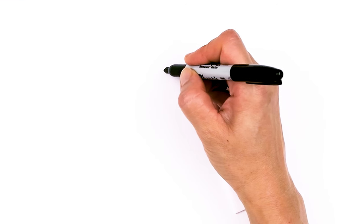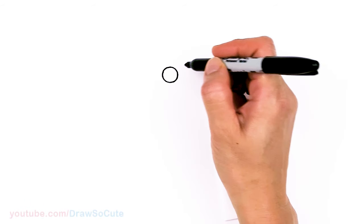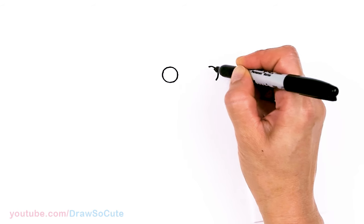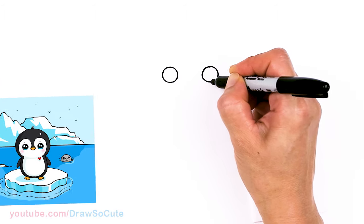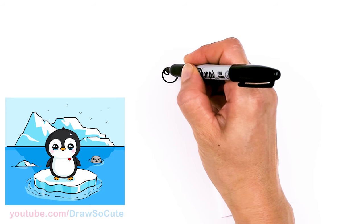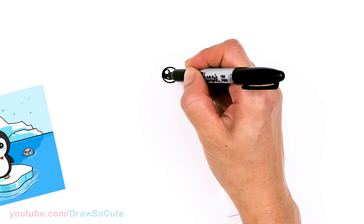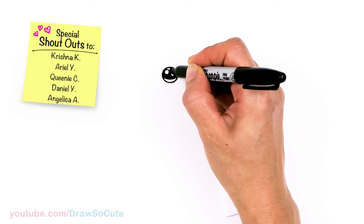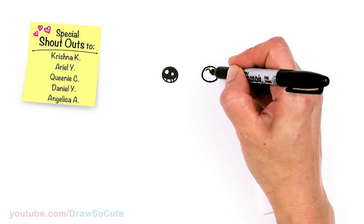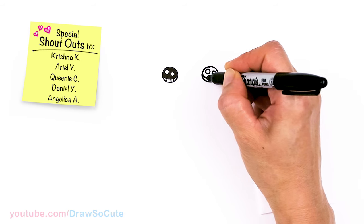To draw this cute penguin let's first start by drawing its eyes. Let's come right here and I'm going to draw a circle — nice and big — and then come right across, pretty wide, about right here, and draw another circle with enough space in between. Now that I have my two circles in, I'm going to make them Draw So Cute eyes: two small circles inside for highlights and a curved line at the bottom, then shade in the top. If you don't have enough room you just put one highlight and shade everything else in, then lines at the bottom on the same thing over here. With the Draw So Cute eyes you get to put some color in the penguin's eye, which is nice.